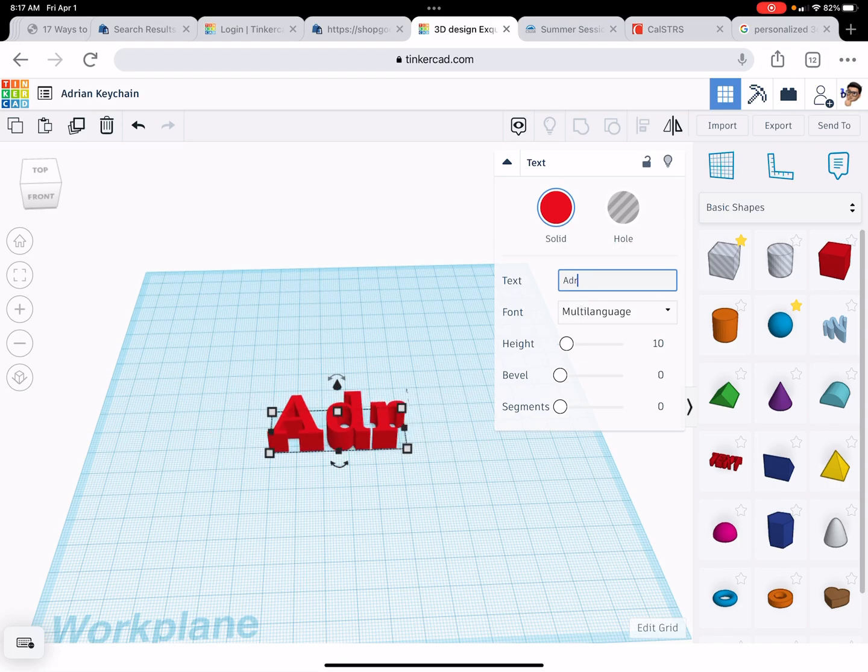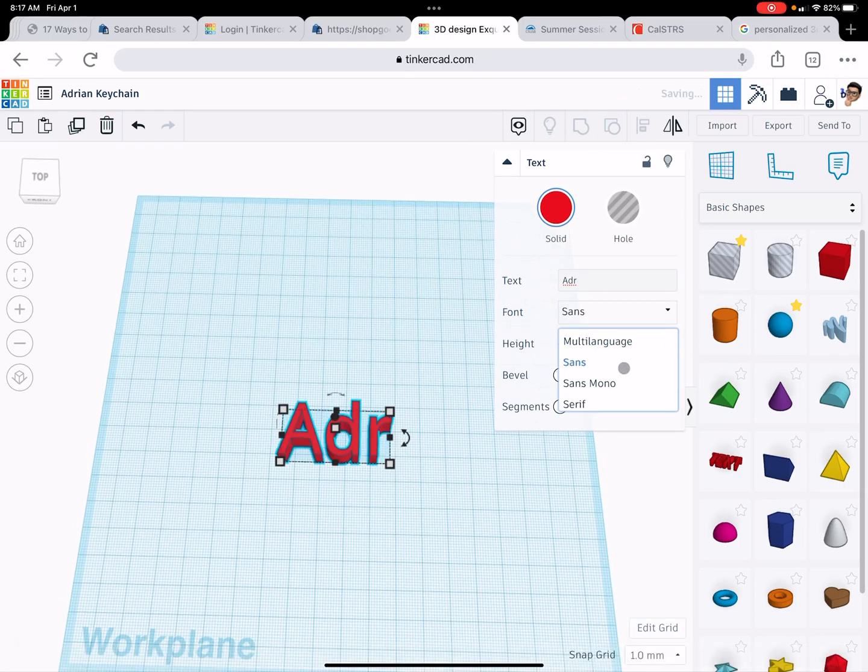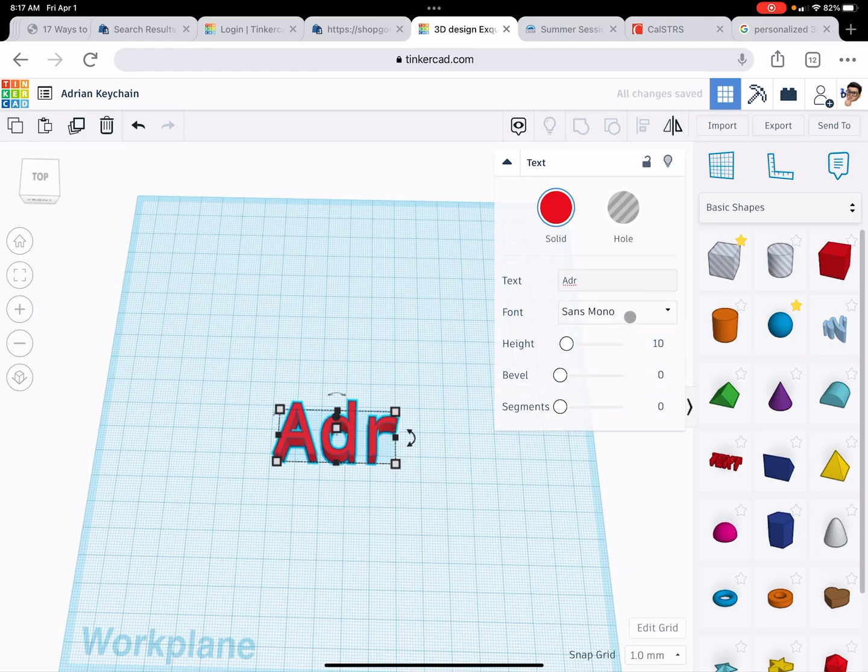So to get a better looking keychain, first of all, I'm going to change the font because this looks kind of old. Let's try something a little bit better — can I get this a little bit thicker? Yeah, that's better. I kind of like sans mono. You can choose whichever one you want.